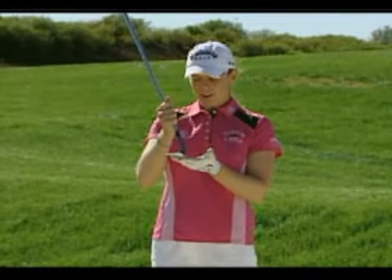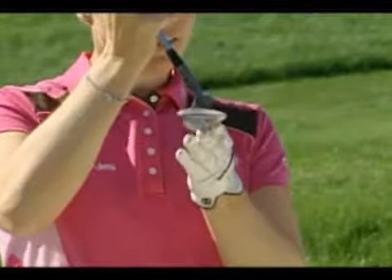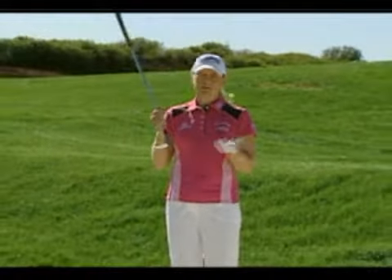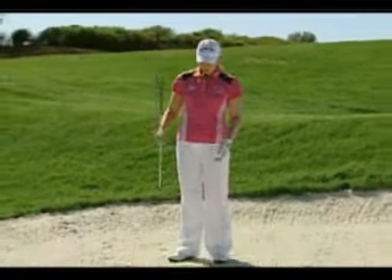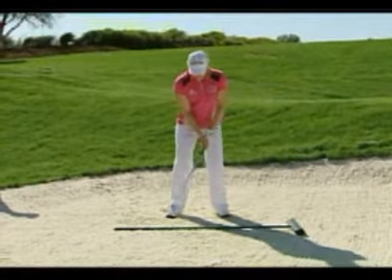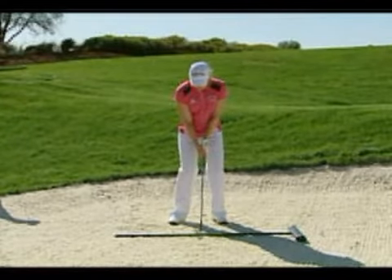The key to hitting high and soft green bunker shots is really to use the bounce on the club, which is back here, and not the leading edge. I have a great drill that's very simple — it doesn't even require a ball. All you do is take the rake and put it down in the bunker, set up like a normal bunker shot, and bounce the club off the rake.